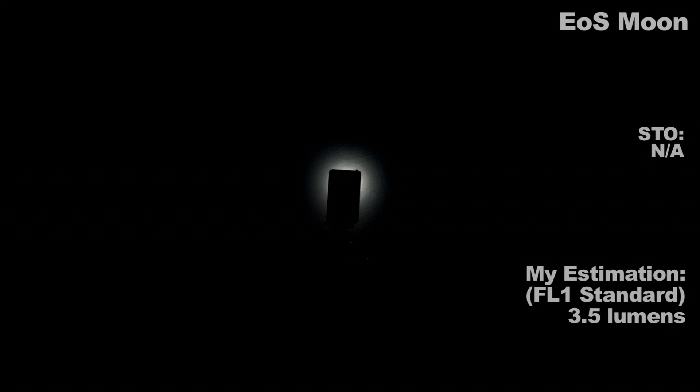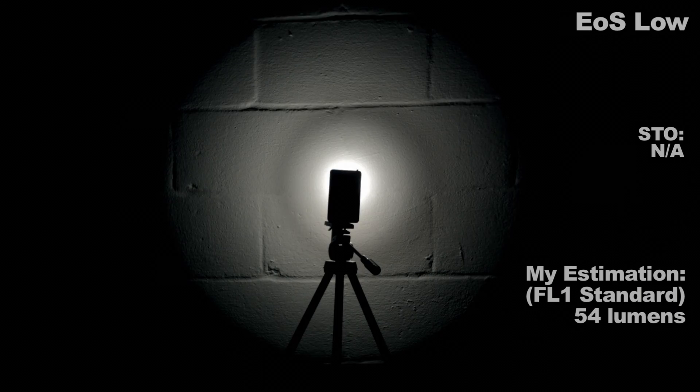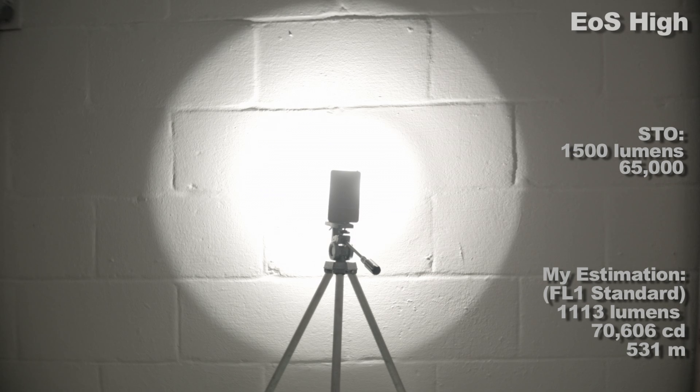First is Moonlight, then Low, then Mid, and then High. I enabled a thermally triggered step-down in the firmware to keep the light from getting too hot to hold.